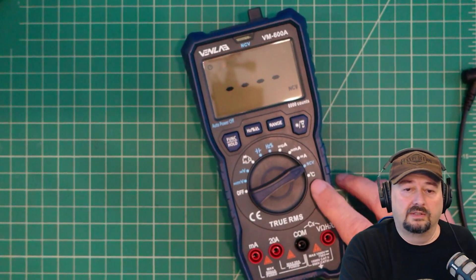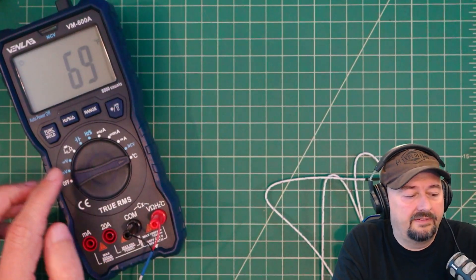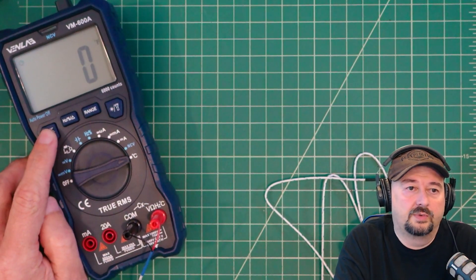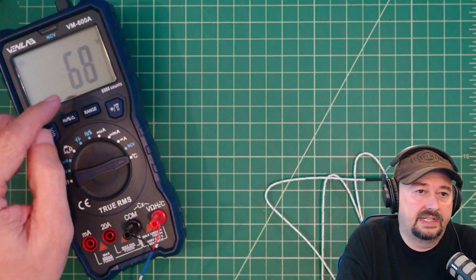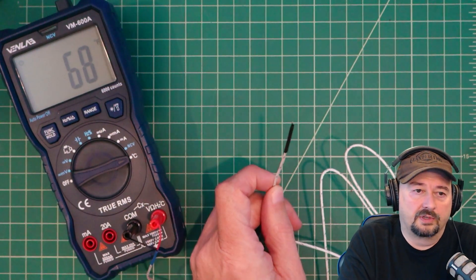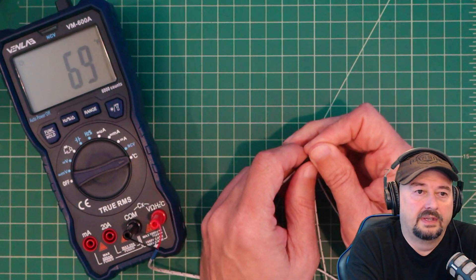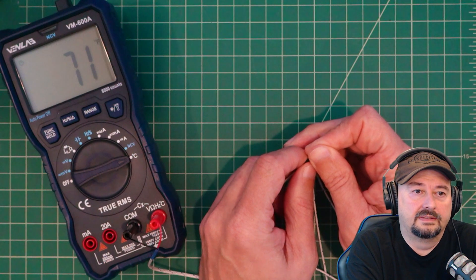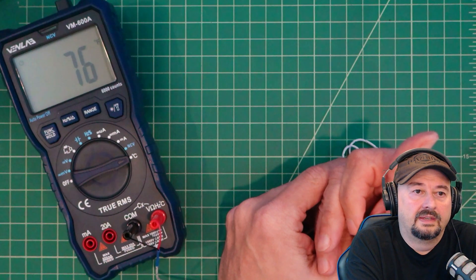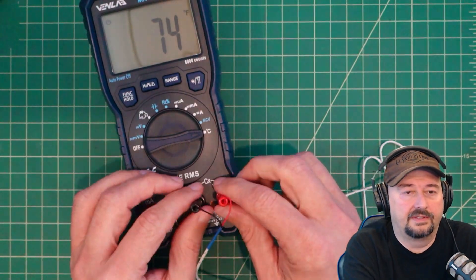Next we're looking at the temperature function. The multimeter is set for temperature and you can switch between Celsius and Fahrenheit. Right now it's reading 68–69 degrees through the thermocouple. Holding the thermocouple between my fingers, you can start to see the temperature rising. That wraps up the thermocouple test.